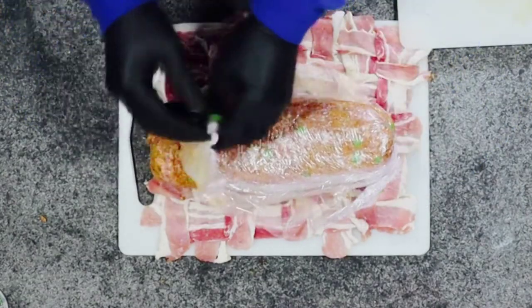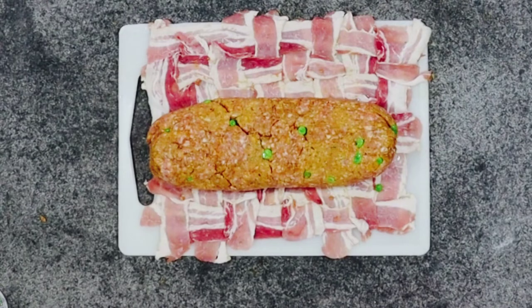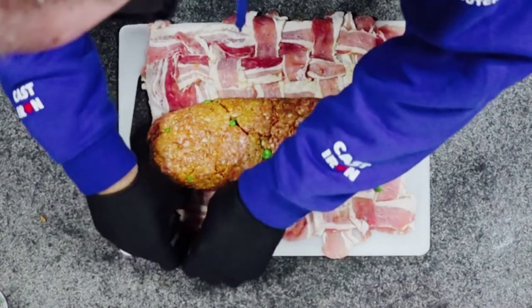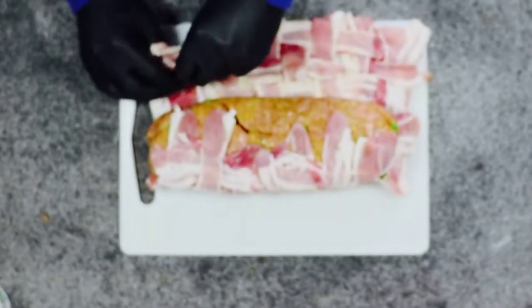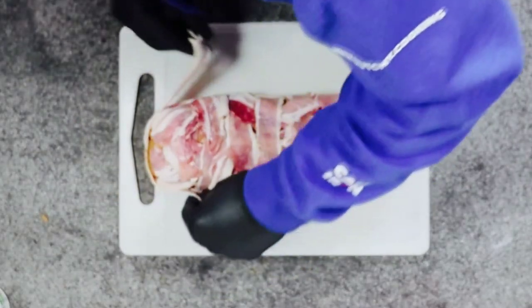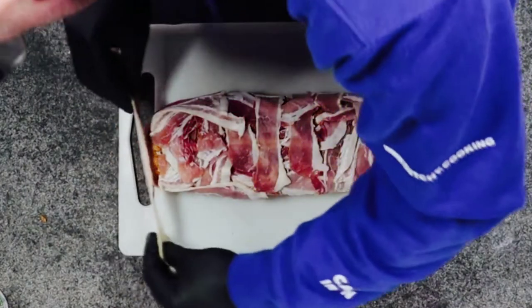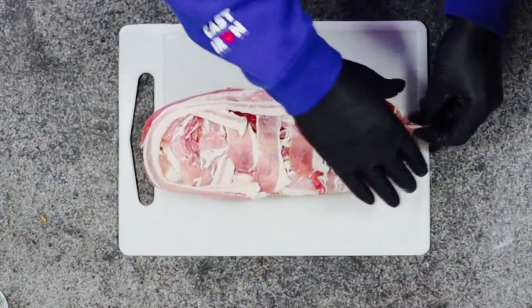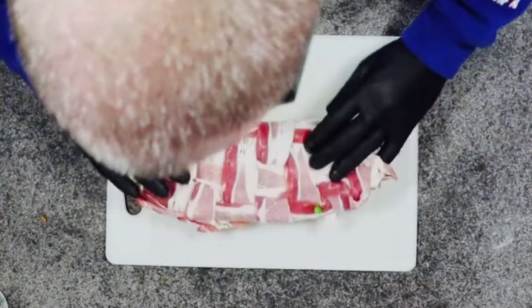I'm going to place the fatty onto the bacon weave. I'm going to pull the bacon weave over the fatty to cover it. Just use a couple of slices left to seal the end of the fatty. Make sure it all holds together.